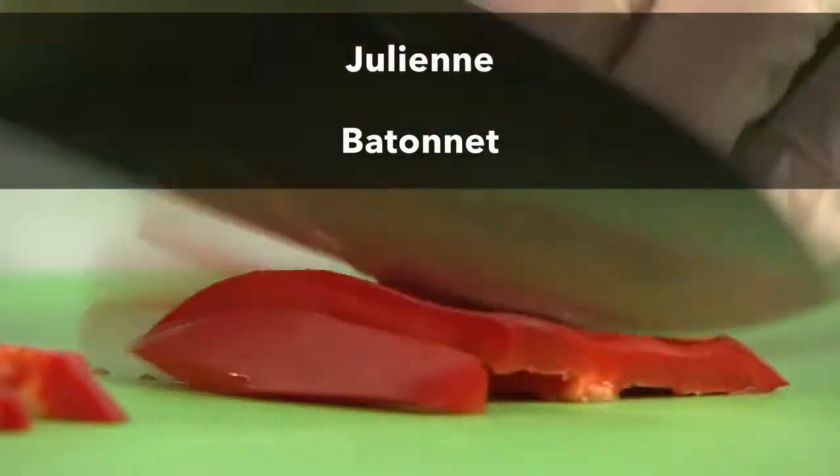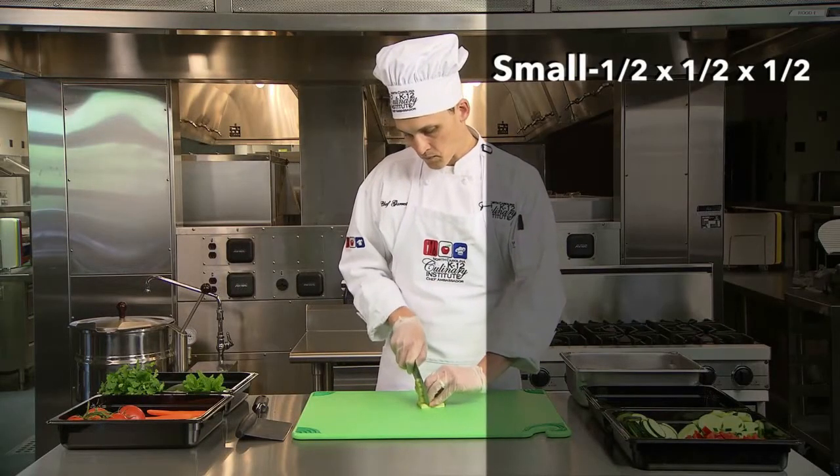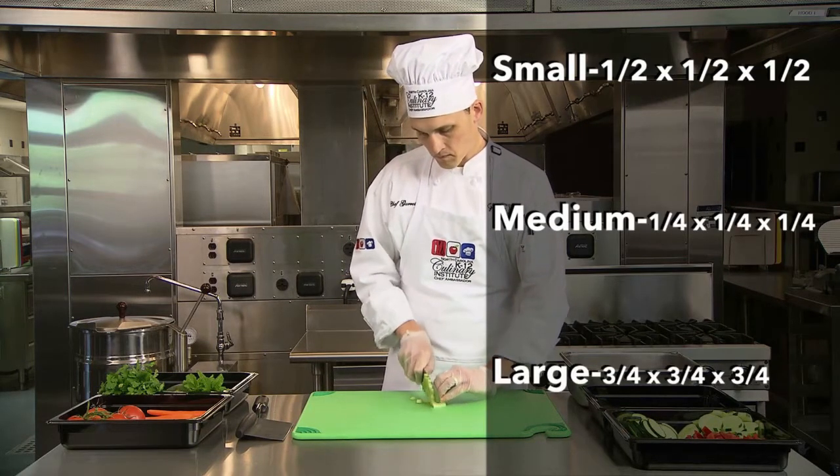Most stick cuts are julienne or batonnet. Dice cuts typically used in school nutrition are small — quarter inch on all sides — medium at half inch, and large dice at three-quarter inch.